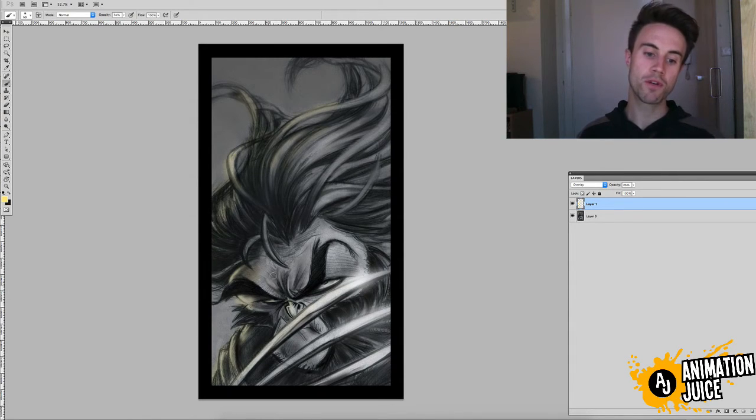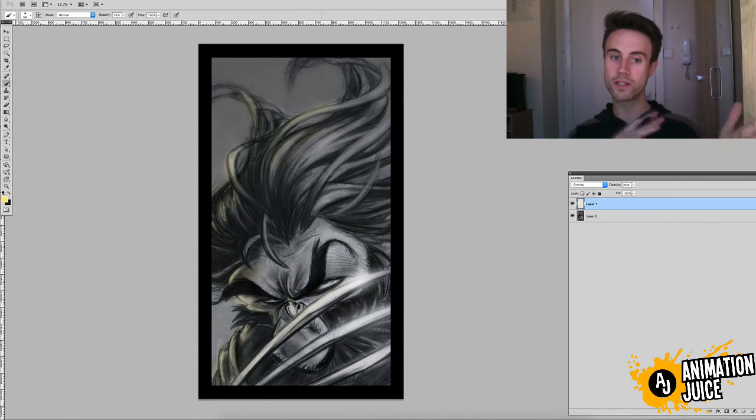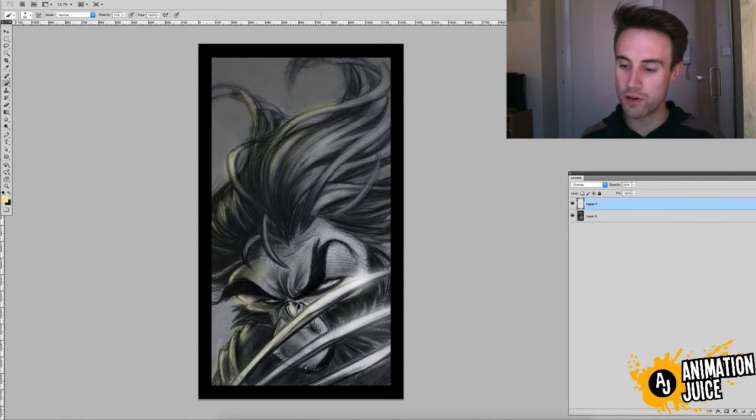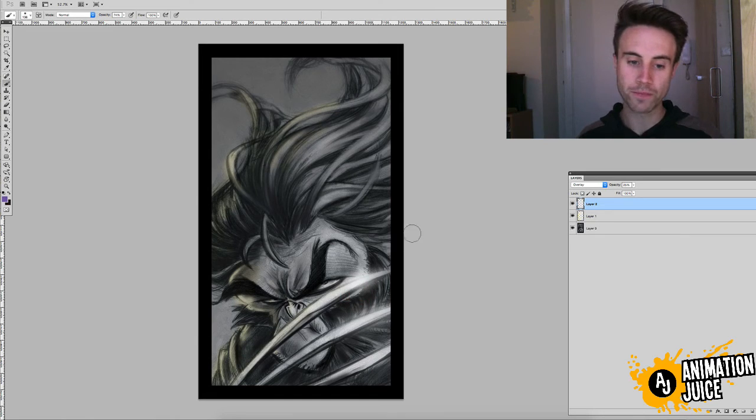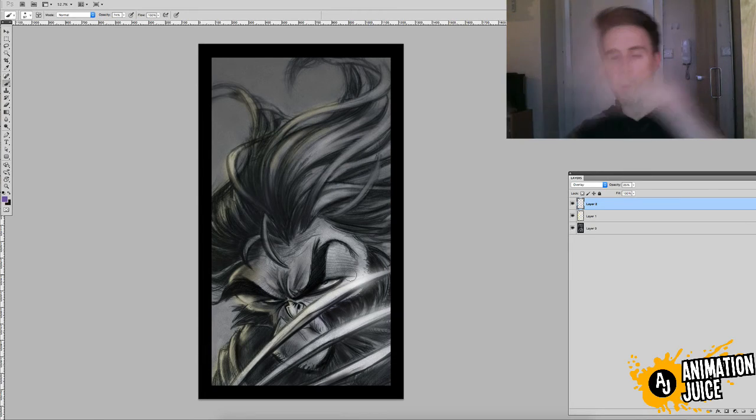Once you're happy with adding it on one side, switch — get another layer, make it an overlay again, knock it down to 25 percent. Add another colour; I'm just going to pick a sort of purpley-blue. And then just start adding it to the opposite edge. We added all the yellow lighting to the left, so let's now add this purpley-blue lighting to the right.